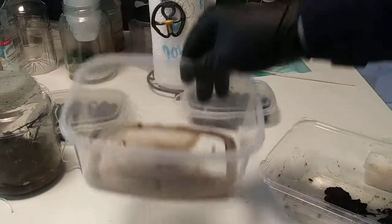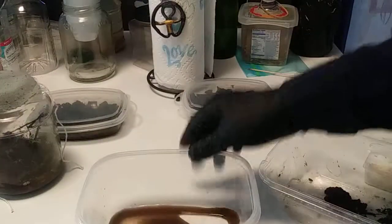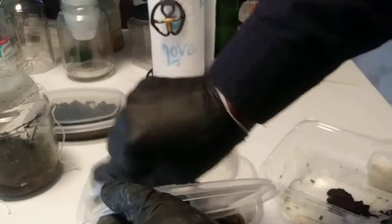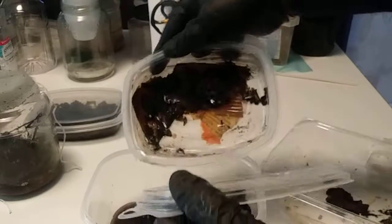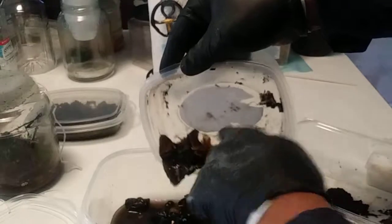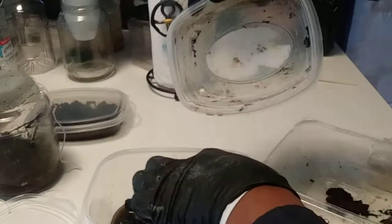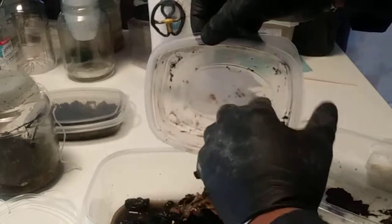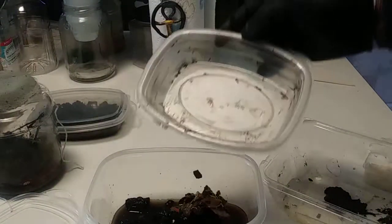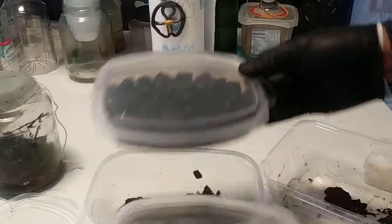This is where I put the excess water, which may contain a couple of springtails. What I'll do is dump the small container into the larger container. If you've seen my other videos, this is nothing but cardboard - which is essentially wood - as the base, and then wood charcoal placed on top. And that is the end of this little container setup.